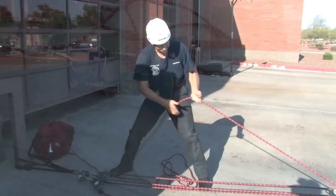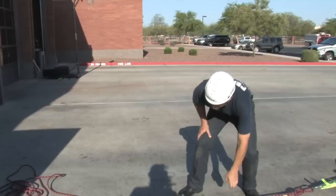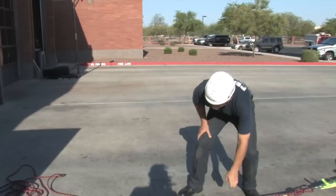Haul the load about ten feet and the time stops. The rescuer then needs to pull on the load end of the rope and the ratchet must hold. If the ratchet does not hold, it was not set properly and that is considered a do-over. If everything is accomplished within five minutes, it's a pass.